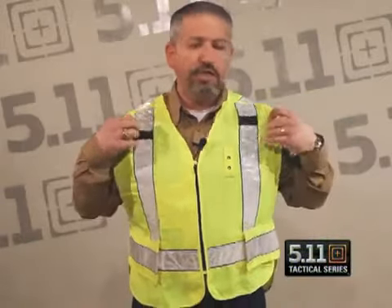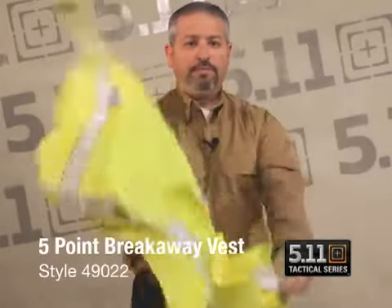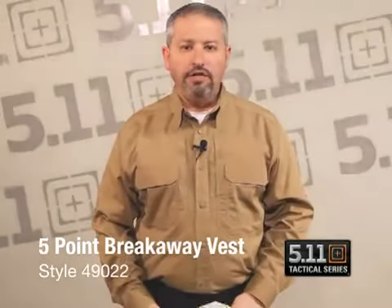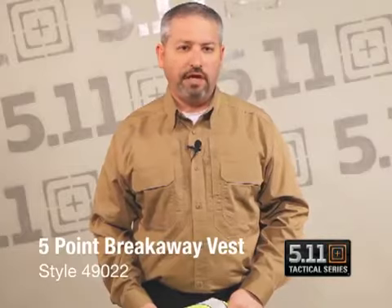In demonstration of this vest — if you get snagged in an automobile or in a scene where you've got to get away quickly, this vest does quickly break away from you, like so. Again, this is our new five-point breakaway vest, style 49022 from 511 Tactical.